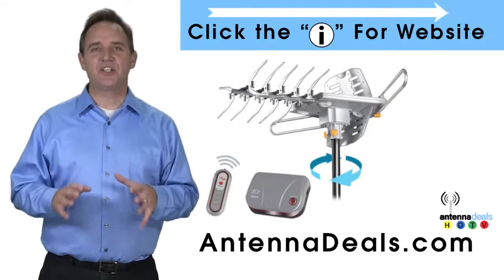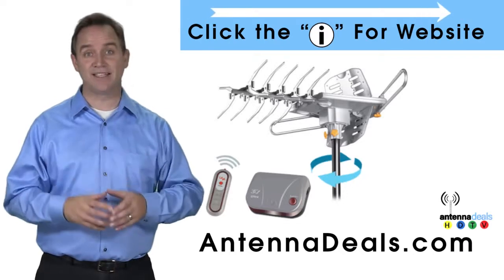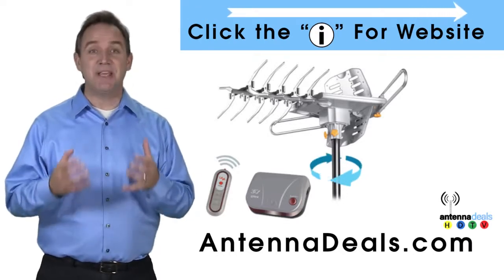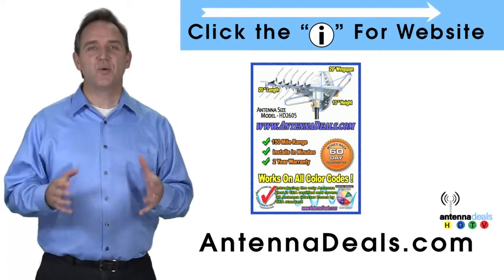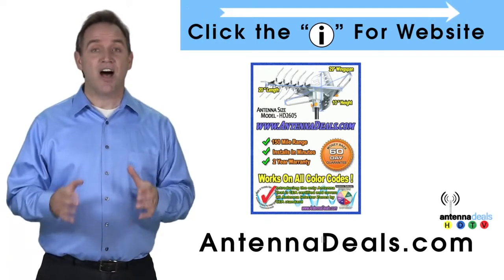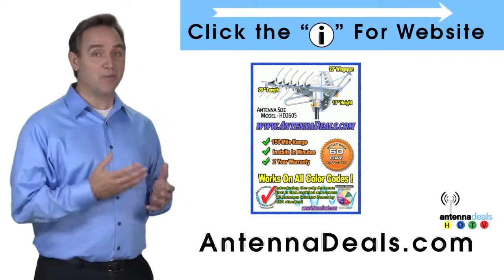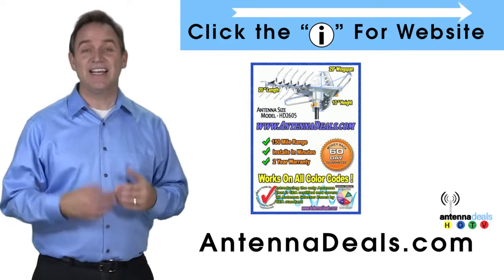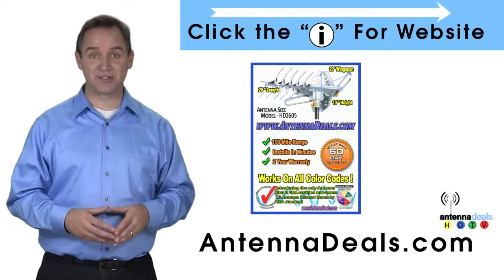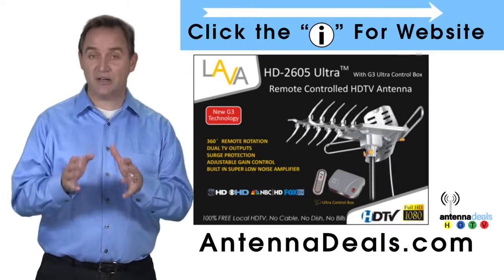The Lava HD 2605 is the best selling and top performing Lava Antenna. It will support multiple TVs, and the 2605 is capable of a 150-mile range depending on the terrain. With a remote control, this antenna can rotate 360 degrees to seek out the best possible signals.